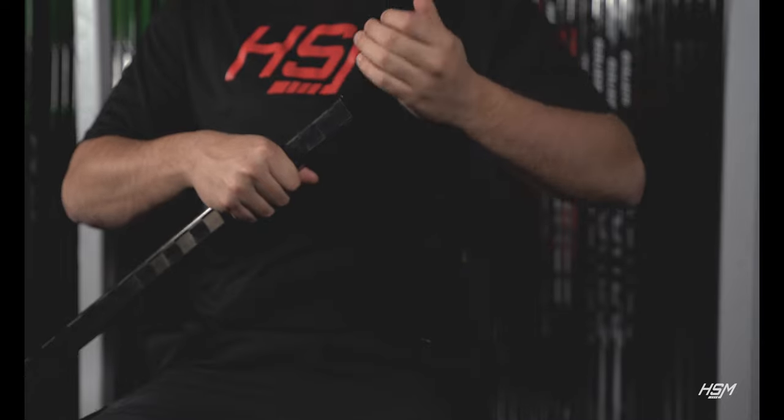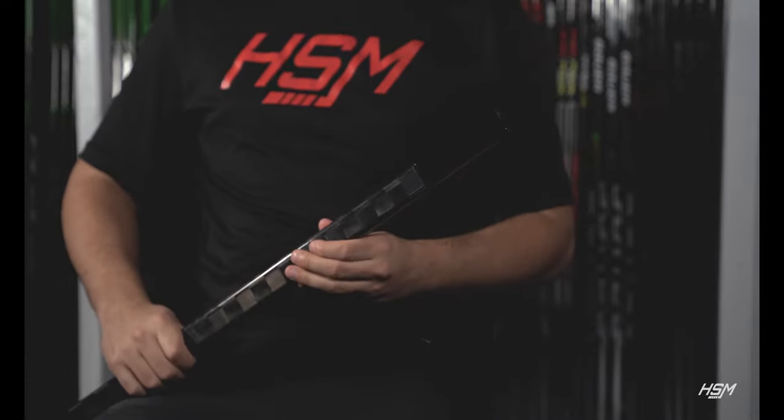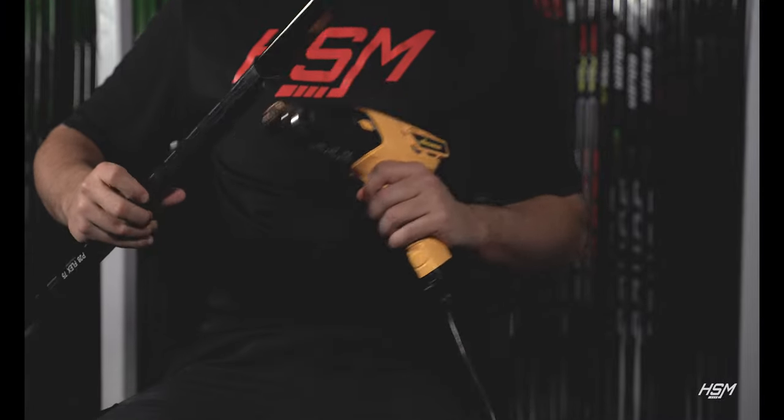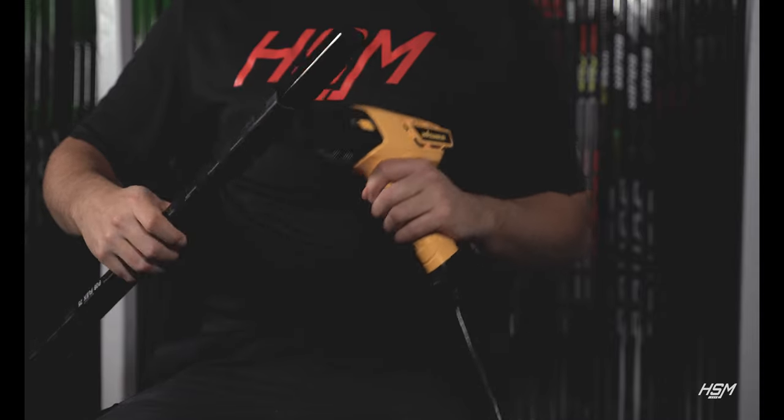This next step can be tricky, but with enough force and effort your extension should slide right in. Once you have the extension fully inside your stick shaft, you can give one more pass with your heat gun on high heat. This will melt and bind the tape adhesive to your stick shaft and extension.